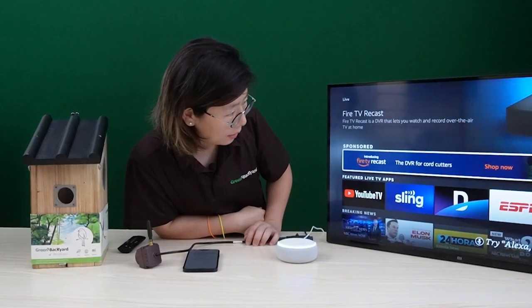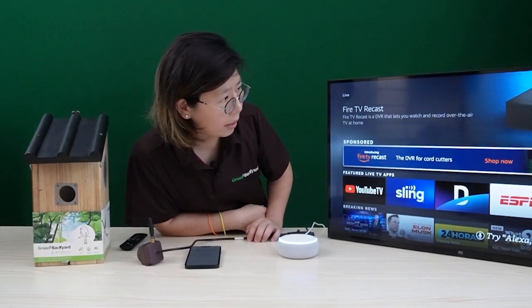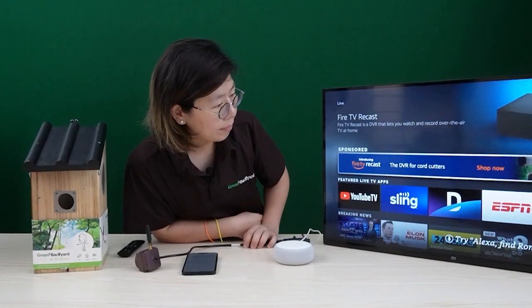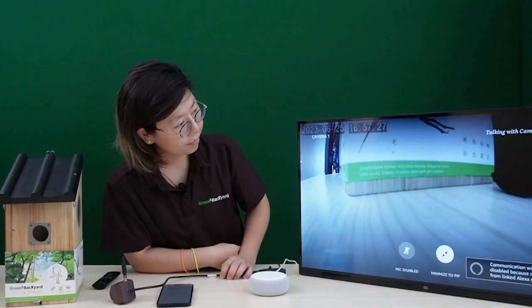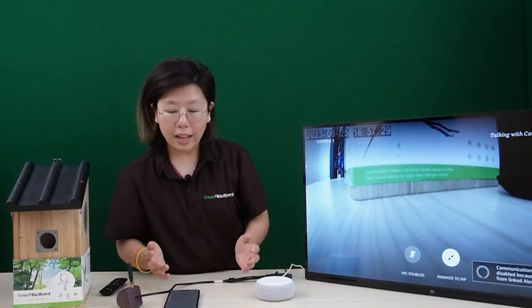Alexa, please show me camera one. Okay, sending to TV — this might take a few seconds. As you can see, the live video is already on our television. So now you can just watch your bird box at home using Alexa Echo Dot, or just using the remote control and talk to Alexa.